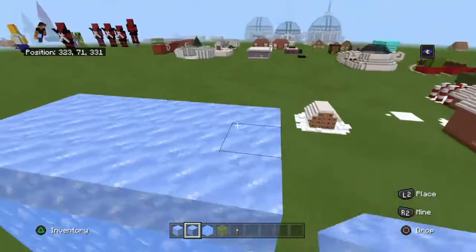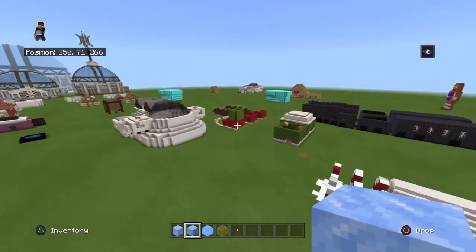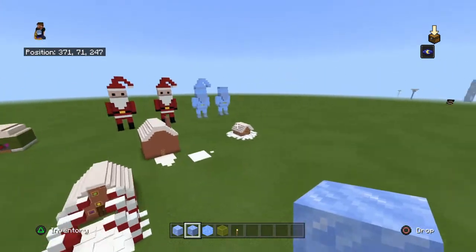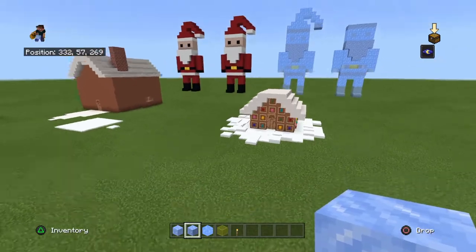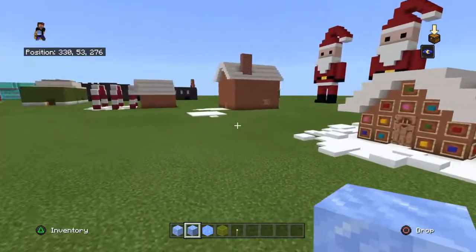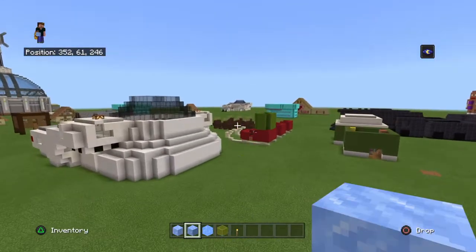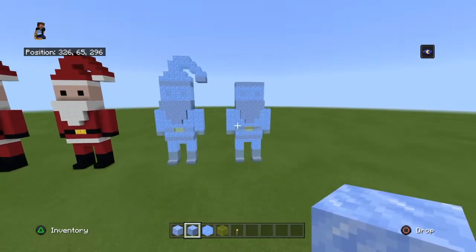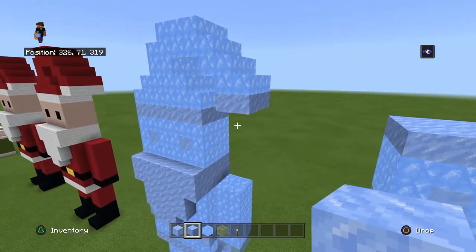If you want me to do this with like the sleigh and stuff, do let me know — I feel like I could do that. I only have about two or three more builds ready but I've still got around six more build days to go. I've got a gingerbread house, a big reindeer statue, and an elf statue. If you guys have any more Christmas suggestions, do let me know in the comments below.